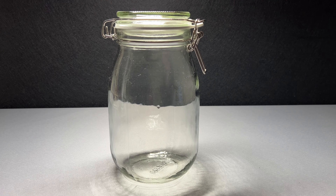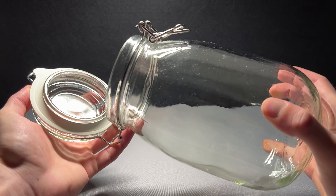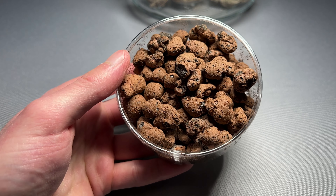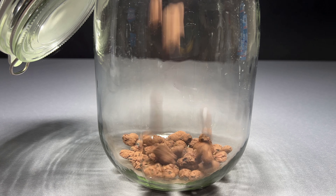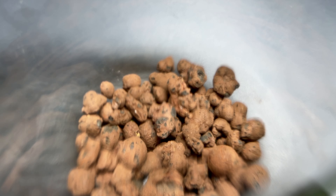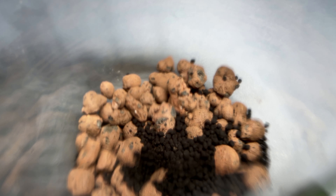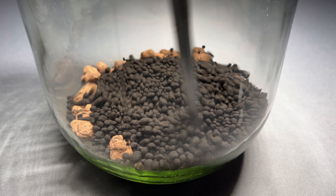So I will make Fred his own terrarium in this jar. It can be closed airtight to ensure a high humidity, which is very important for millipedes. Let's start with the drainage layer. I just used some clay balls. I covered the clay balls with aqua soil. This prevents the substrate from falling between the clay balls and also provides a lot of nutrients for a long time, because the aqua soil releases the nutrients very slowly.